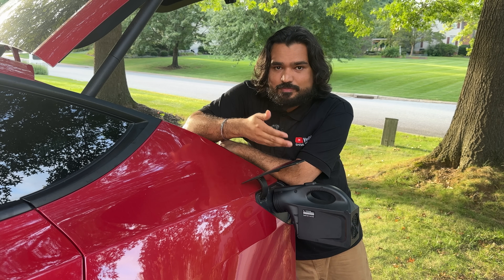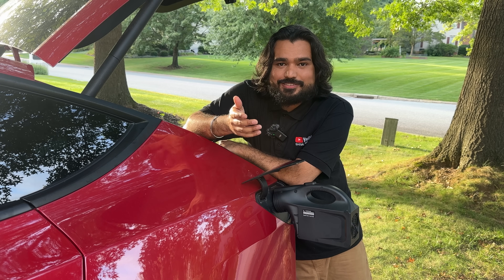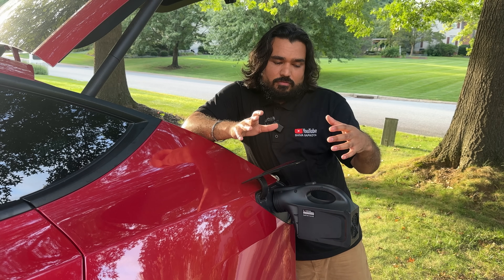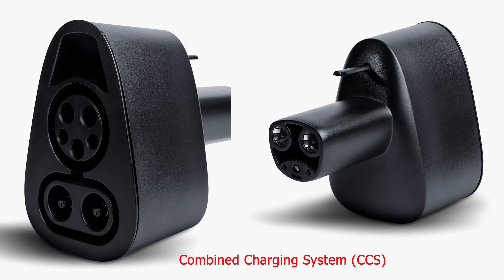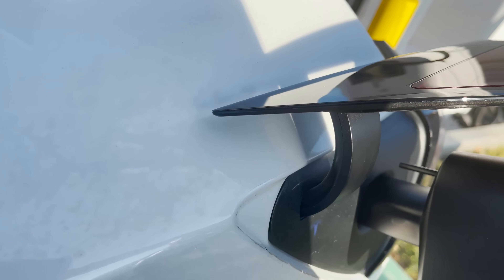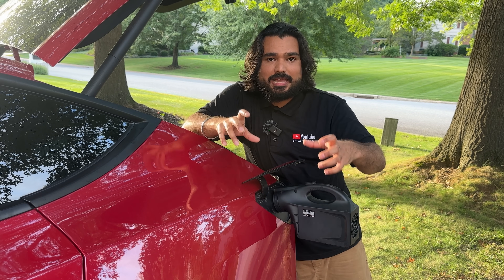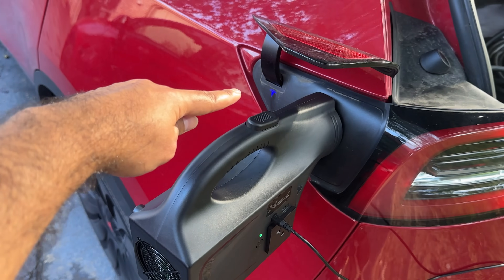Normally Tesla does not allow V2L charging — this is not authorized, endorsed, or certified by Tesla. Third-party companies figure out exploits in Tesla's firmware to allow this. How it works: they use a non-charging protocol. CCS is a very common DC fast charging standard — Hyundai and others use it primarily, but Tesla does allow CCS to fast charge on their vehicles. This device has firmware programmed to act like a CCS charger, so you plug it in just like any other charger.